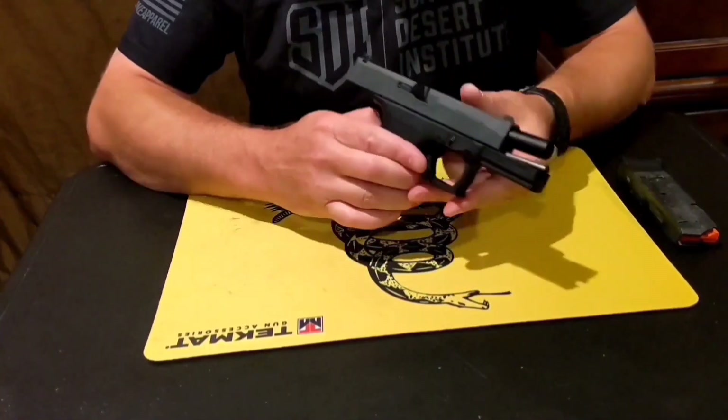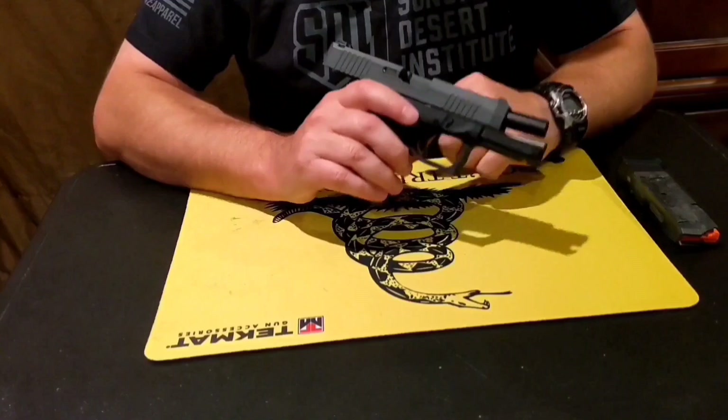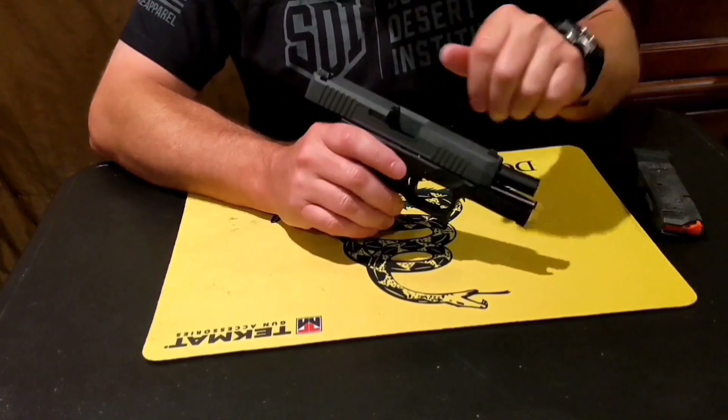We changed camera angles, but the firearm is still clear. Slide locked to the rear. There's nothing in the chamber, the bore, or the magazine well. There's no live ammunition in the workspace, and the magazine is also empty.